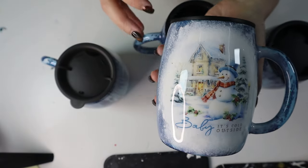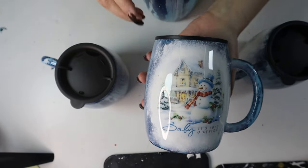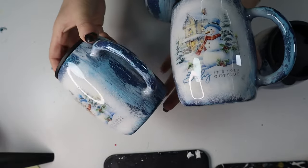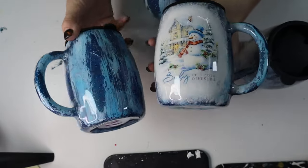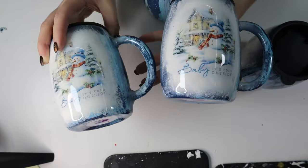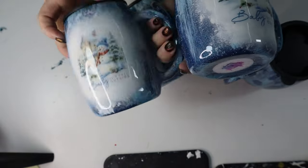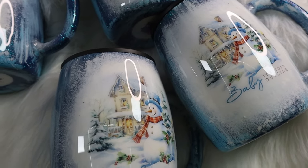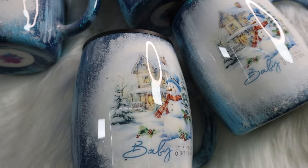These tumblers are so adorable! That blue with that snowman — baby, it's cold. I wish I didn't live in Florida; I wish I was inside of this tumbler like a snow globe. If you don't want to make these and just want to purchase them, they are available on my website misskisscreations.com along with other tumblers. I hope you enjoyed this video — if you did, give it a thumbs up and don't forget to subscribe to my channel for more tumbler craft videos. Thanks so much for watching and I'll see y'all next time. Bye!